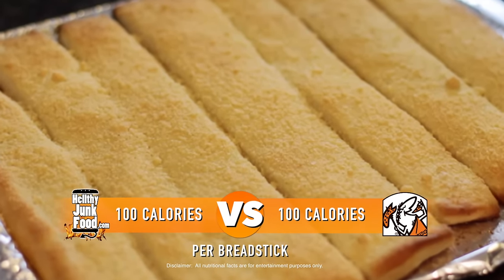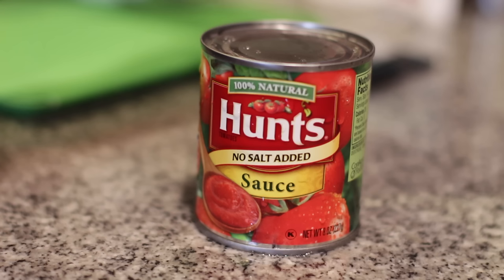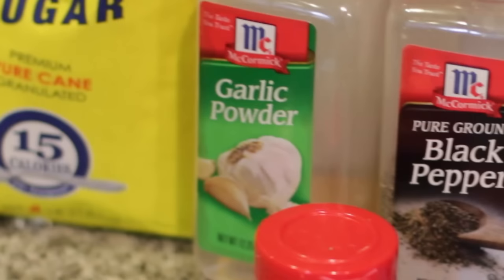Crazy bread wouldn't be anything without crazy sauce. It's kind of like marinara, but crazy. Just mix tomato sauce with the other stuff — mix, heat, pour, yum.